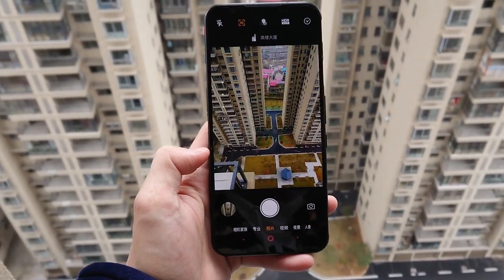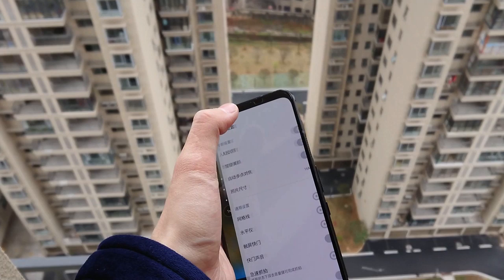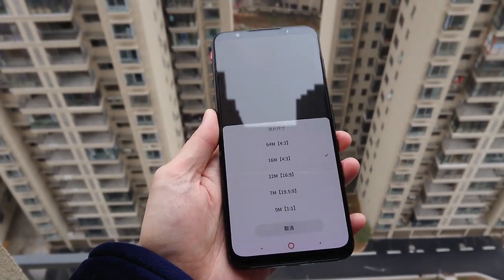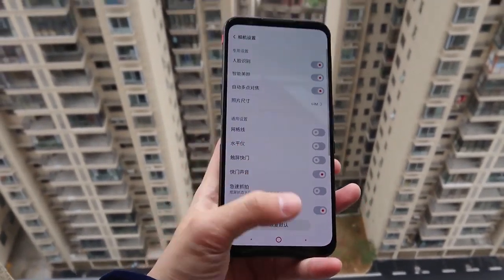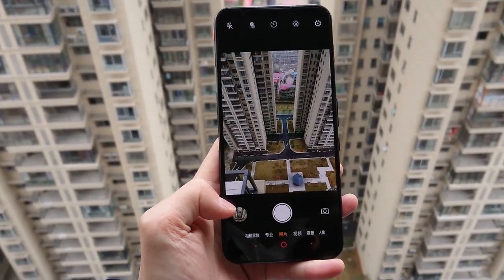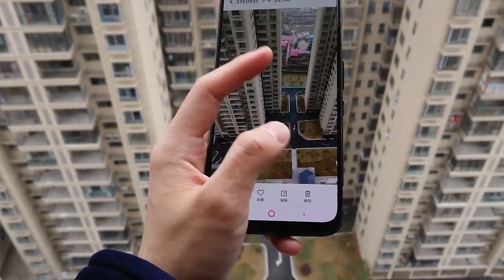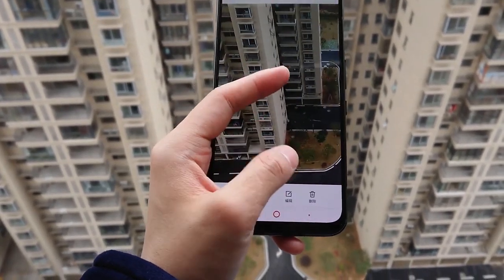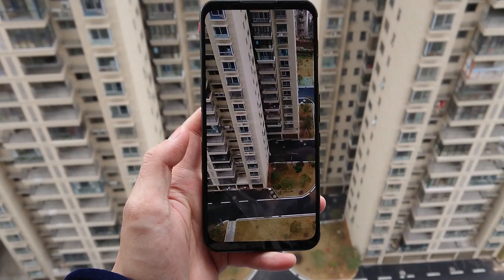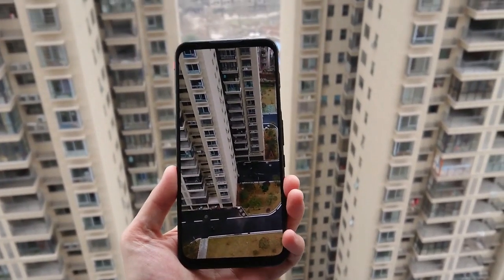Okay, I am now choosing to change the camera to 64 megapixels. Now I am taking a shot of the same place — just showing you the image.